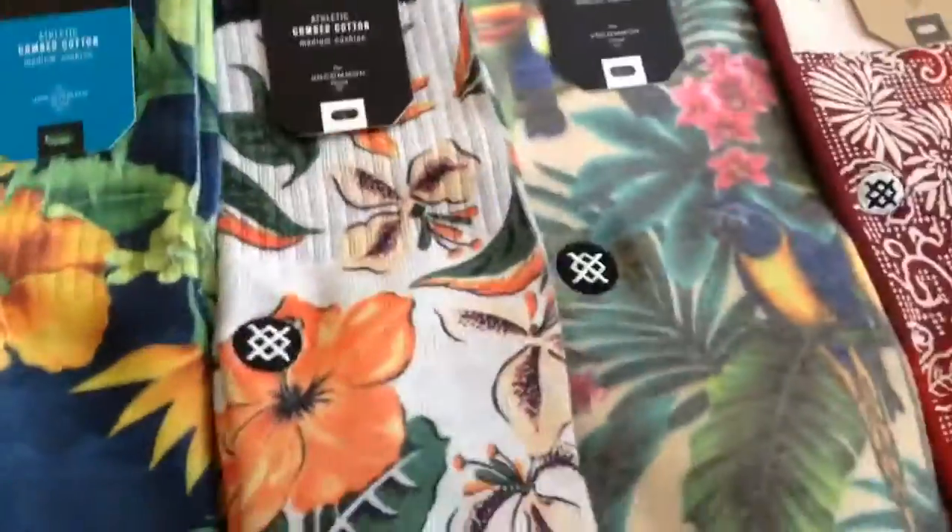Fourteen dollars. These are ultra light cushion. These are medium cushion. That's good. These are medium cushion. Very nice. T-Scoops.